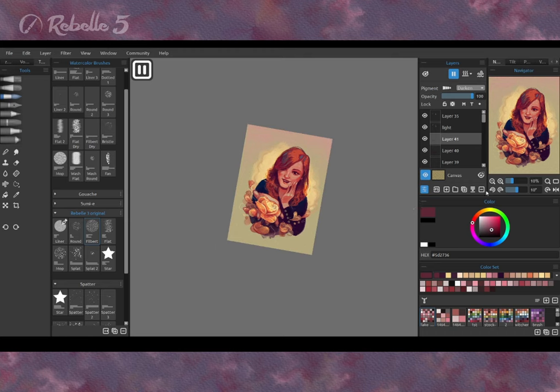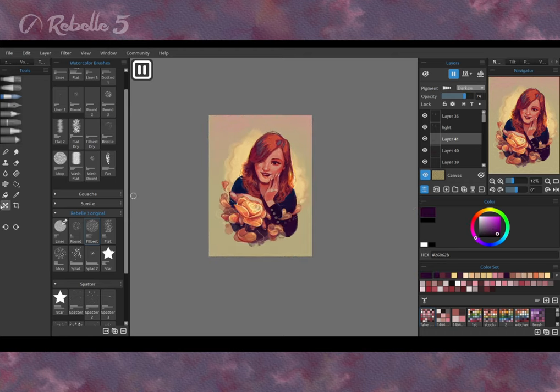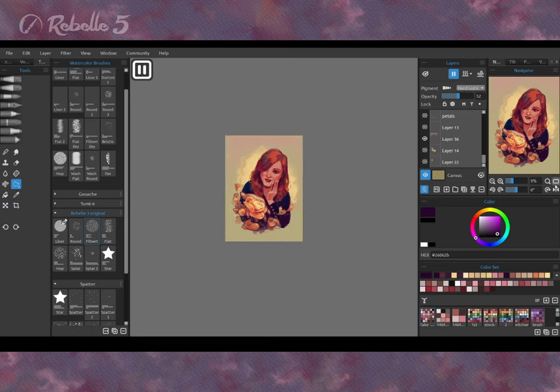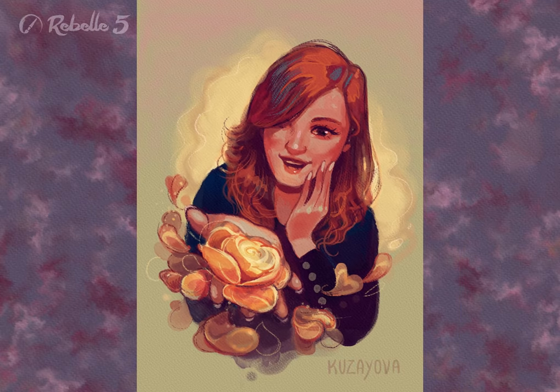Some area around the rose was darkened, which helped the viewers to focus their eyesight on the meaningful part of the painting. Here it is! Which version do you like more? Give your opinion in the comments!